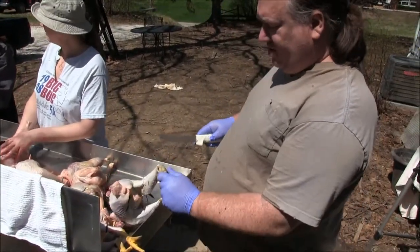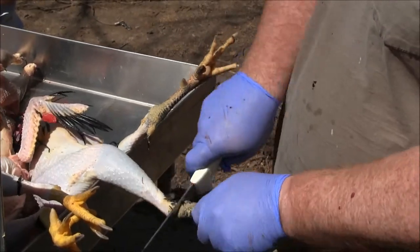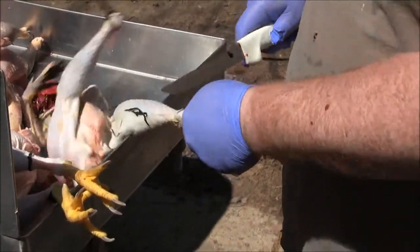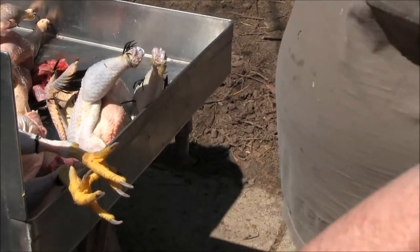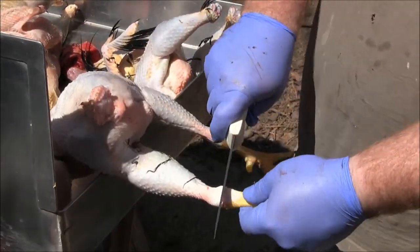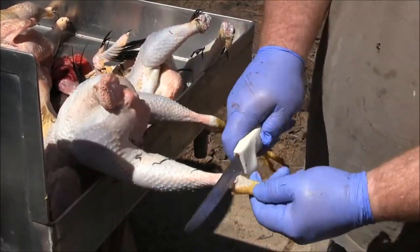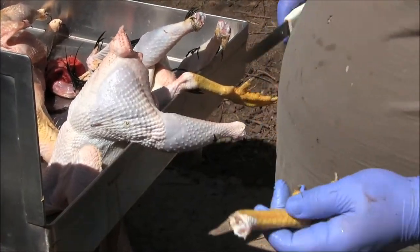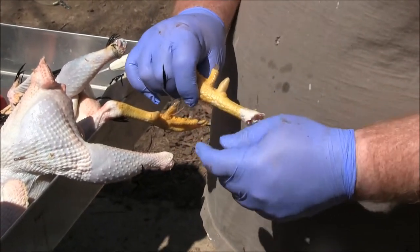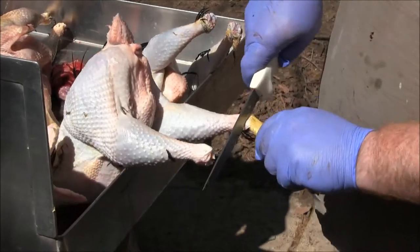Next we'll cut the feet off. There's a joint back here at the knuckle — you just cut basically right in the middle of that all the way around, no bone cutting, as long as you've got a sharp knife to get through the tissue and tendons. Some people like to keep the feet because the collagen in them makes really good chicken broth. If you are going to use the feet, make sure they get a good scald too — they have an outer skin that comes off. That outer skin is what's nasty, having all the mud and waste, but once removed they're fairly clean.